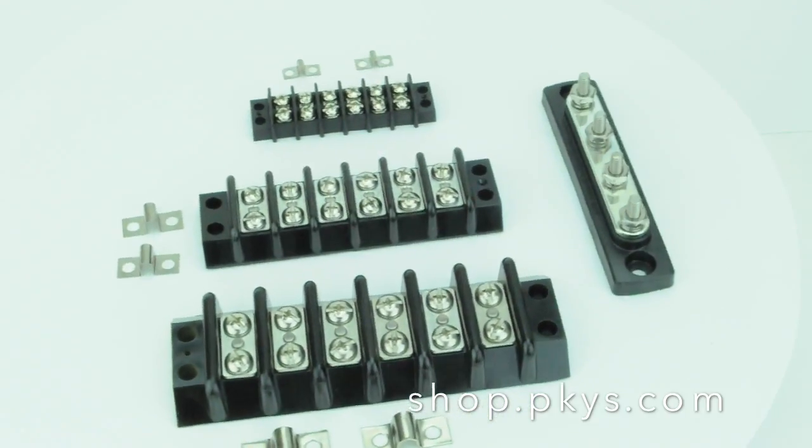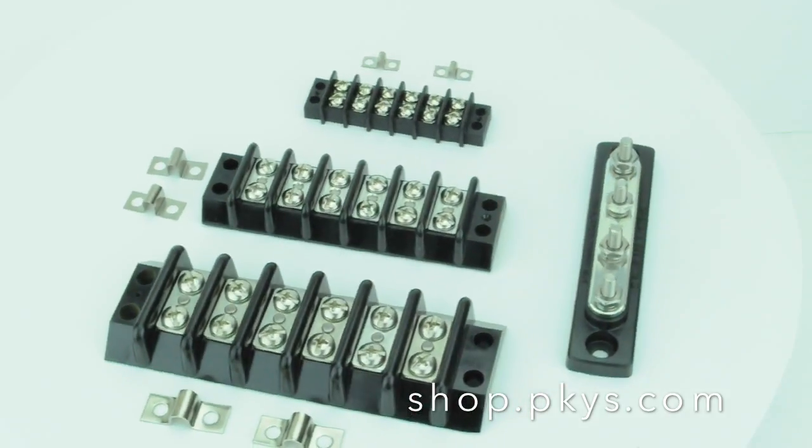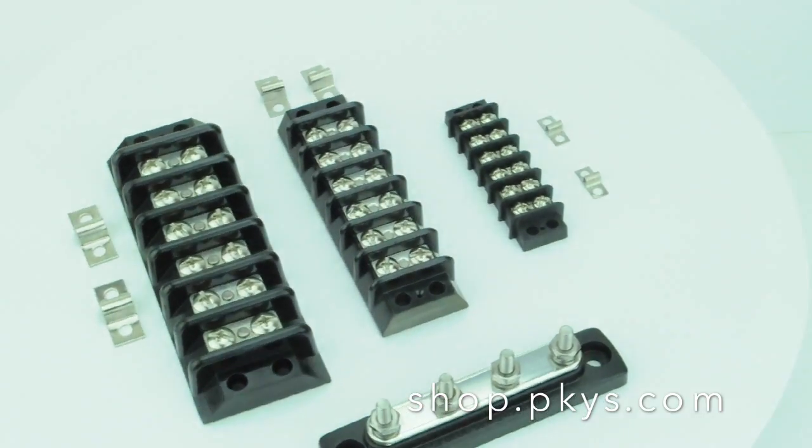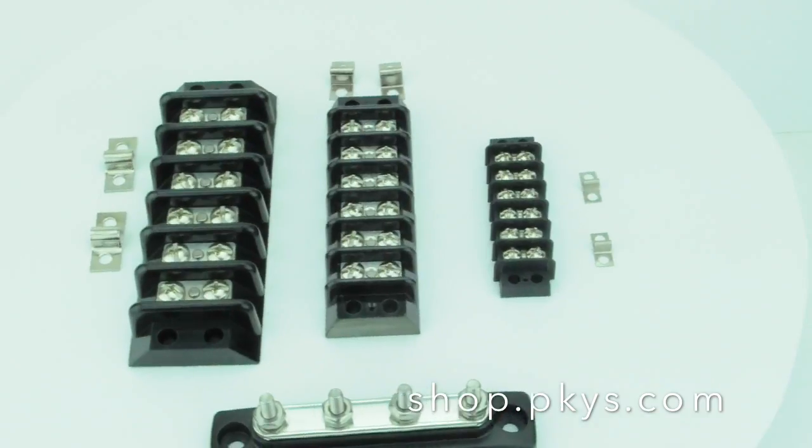You can also see some terminal jumpers here. If you need to connect adjacent terminals together, there's a little gizmo to make that easier for you.